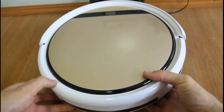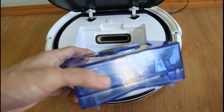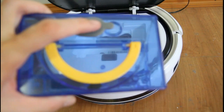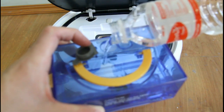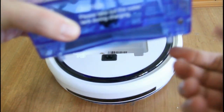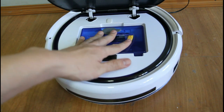Before attaching the water tank, I'll be putting in some water. I'll just be using a little bit. This is the cover — just pop it open and carefully put in the water. I must note that you have to plug the two holes underneath because it will drip if you don't plug them.